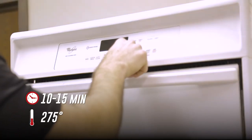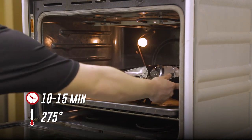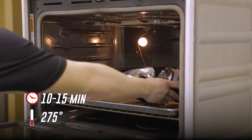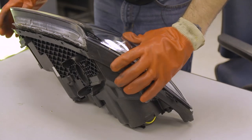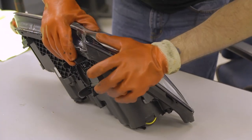To get the butyl nice and pliable, we're going to preheat the oven to 275 degrees, then stick our headlight in there for 10 to 15 minutes. It's a good idea to go ahead and test any components you've installed in your headlights before doing this, just to make sure that everything is functioning properly. When removing your headlight, be careful because it will be hot. Then we're going to place the lens on top of the housing and press it firmly into the channel to get a nice seal all the way around.